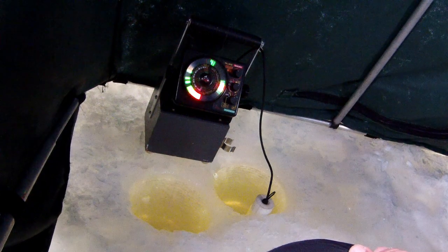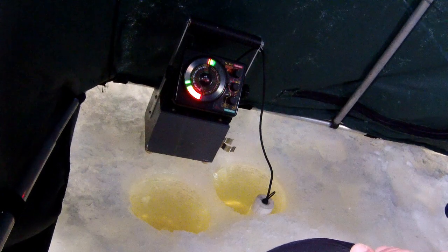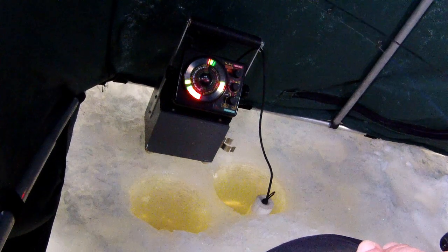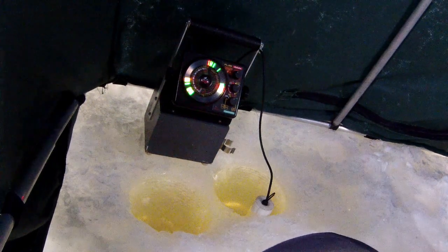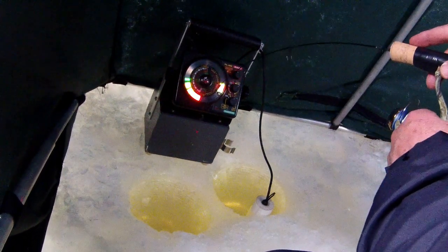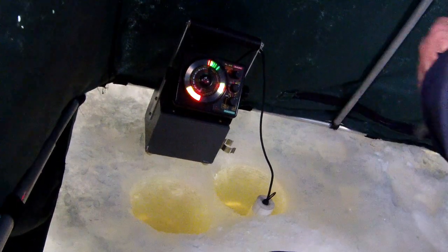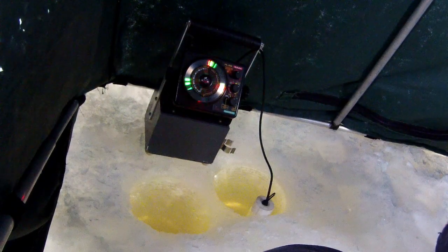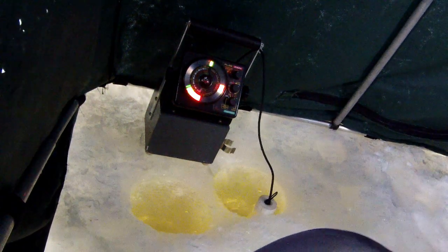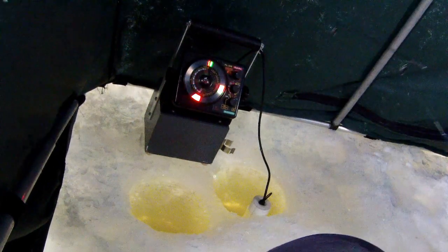There it is again — I just raised it. I'll see if I can get some of those red lines to move up. One did move up and I caught it. It's a crappie — small one, though. Maybe I'll send him back. I'm going to turn the gain down just a bit, just to quiet things down.